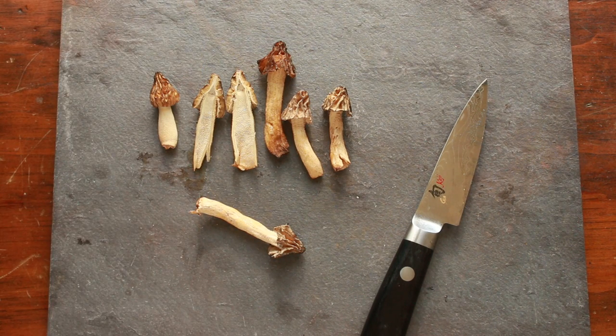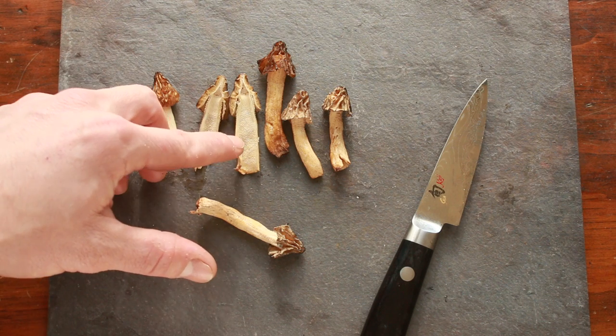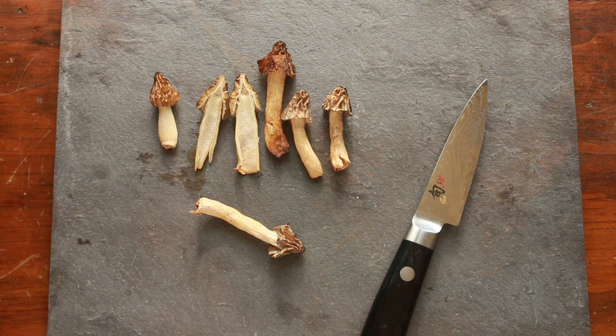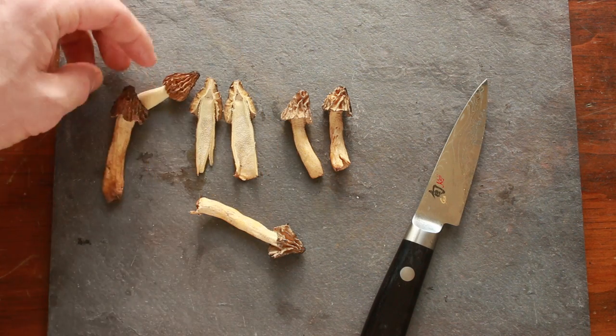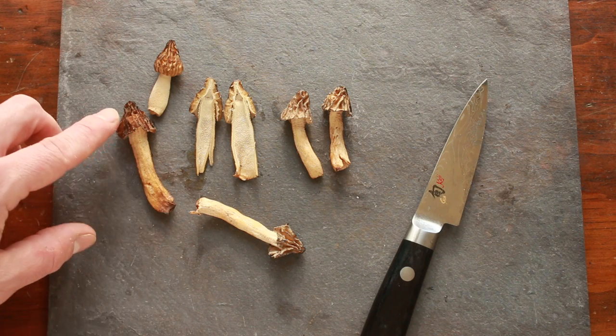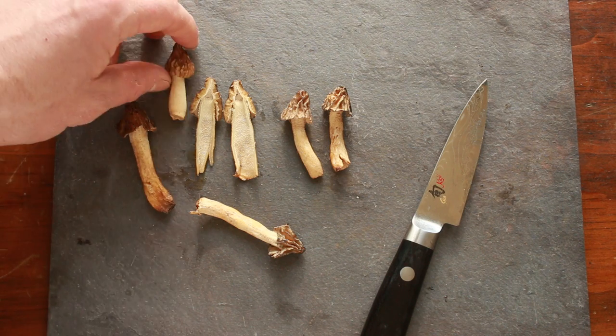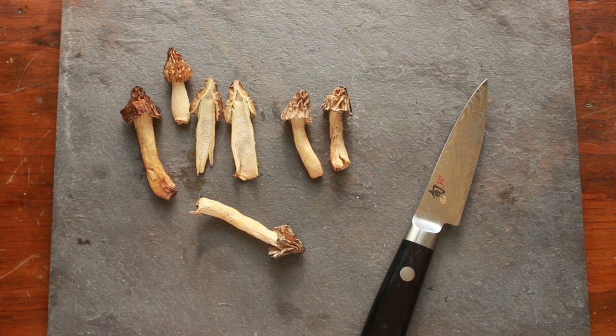A Verpa is going to have a little bit of cottony, kind of pithy material on the inside. You can also see that proportionately there's a little bit longer of a stem compared to the cap — the caps are a little smaller on the half-frees.